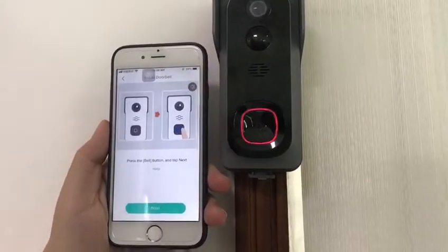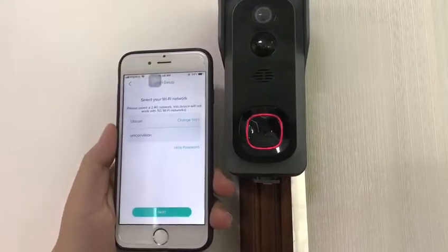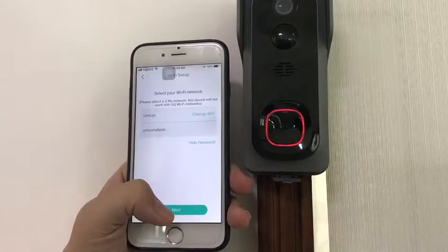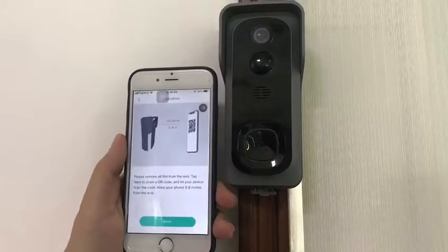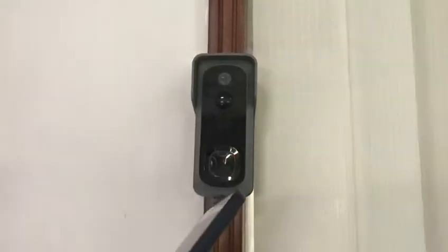Press the bell button and tap next. Select the Wi-Fi network you want to sync with. Please choose a 2.4GHz network, then enter your network password. Please remove the protective film from your camera lens and tap next.